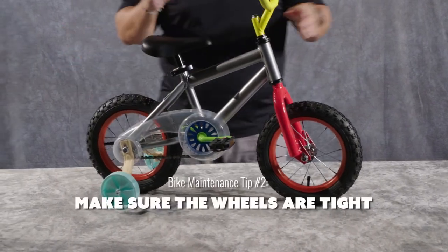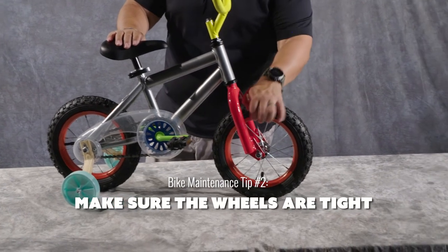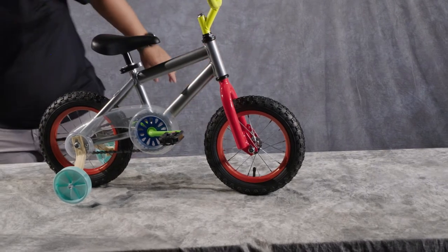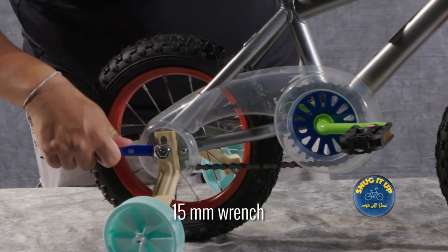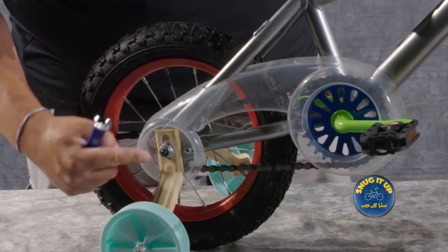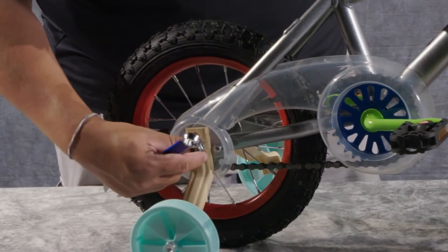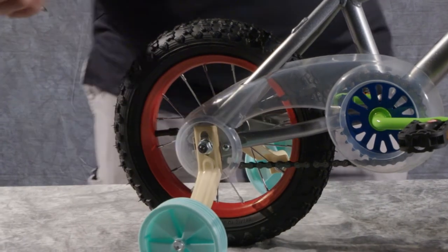Other things you want to do is make sure that your wheels are tight. These are 15 millimeter nuts on my front and rear wheel. I'm going to grab my 15 millimeter wrench and just make sure that they're snug — just that they have enough pressure on them. Here on the rear, when I have training wheel brackets on, specifically on our Huffy Kids bikes, if you tighten this down a whole lot, you're going to start smashing things together. So this is a good and snug, but not crazy tight type situation.